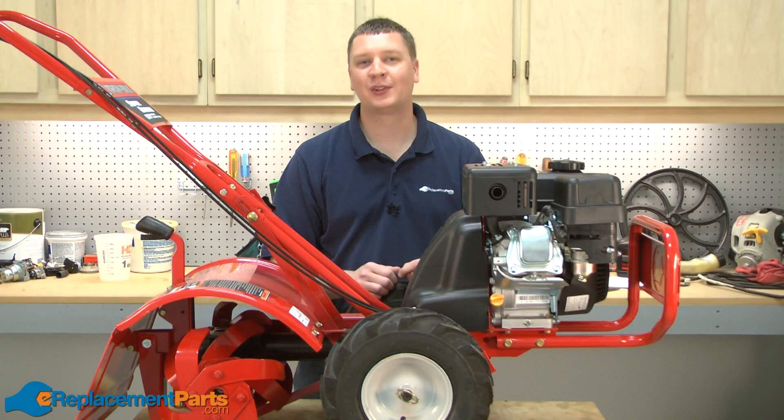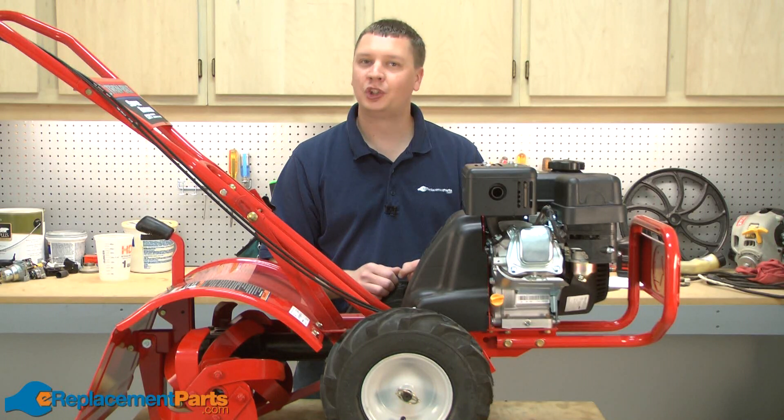Hi, I'm Mark from eReplacementParts.com. In this video, I'm going to show you how to replace the fuel line kit on a Troy-Bilt Super Bronco garden tiller.